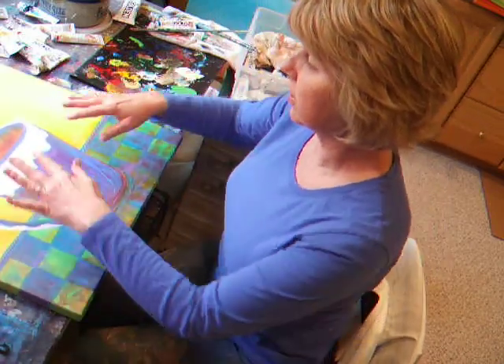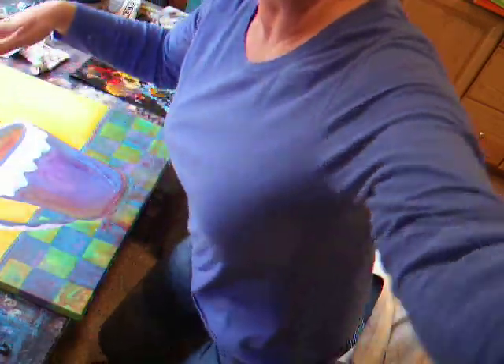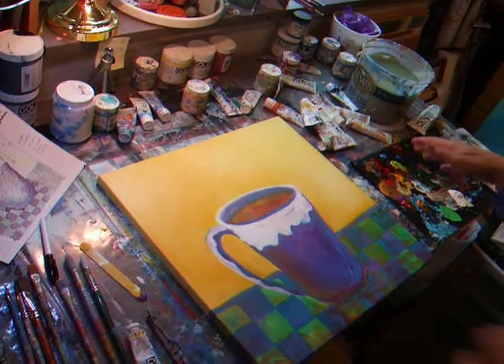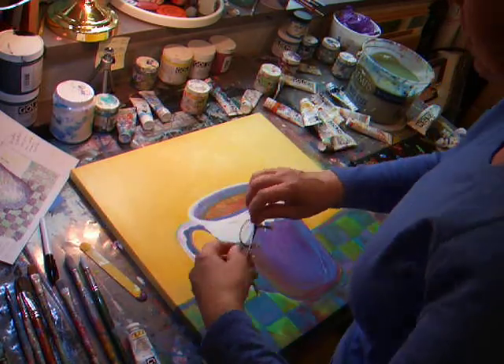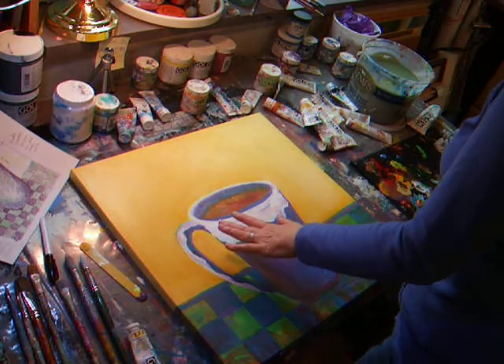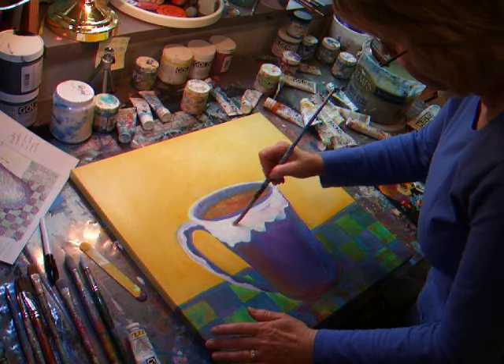I just took the liberty of getting the background fixed and added a little more gold over here. I added a little more white and just put a little more drama into the background and a little more pure color. So right now what I'm going to do is work on this white part of the cup.